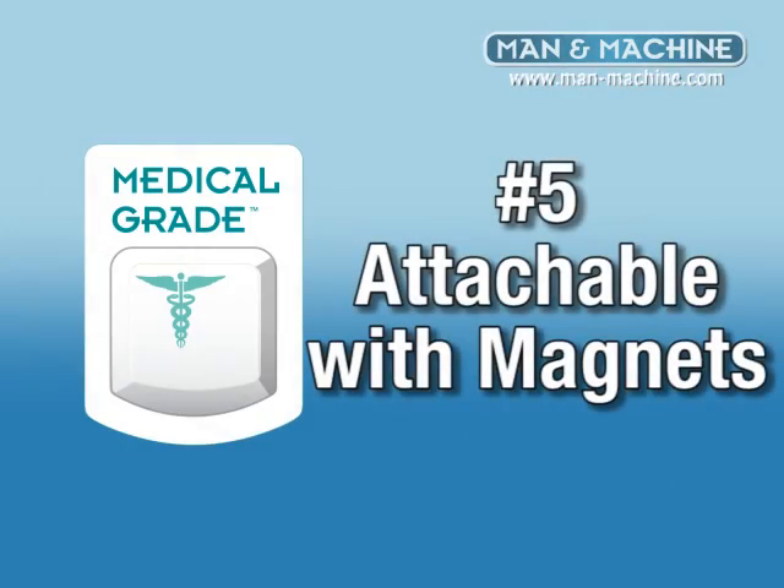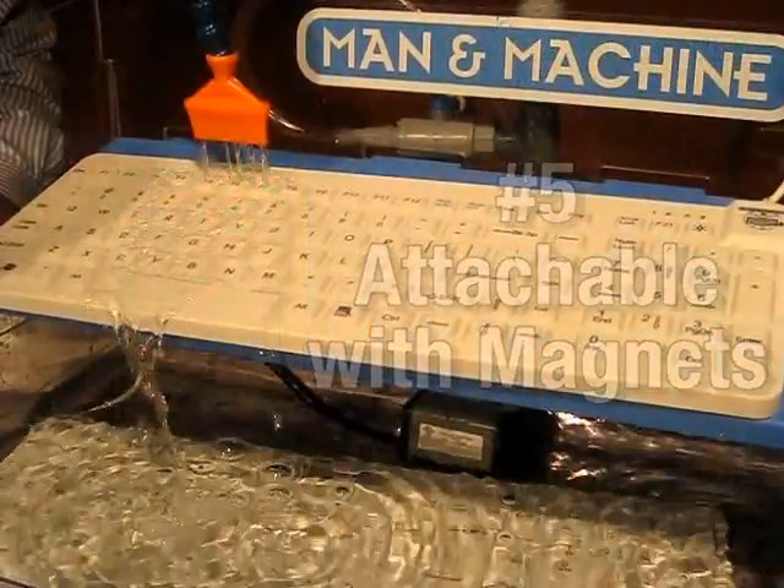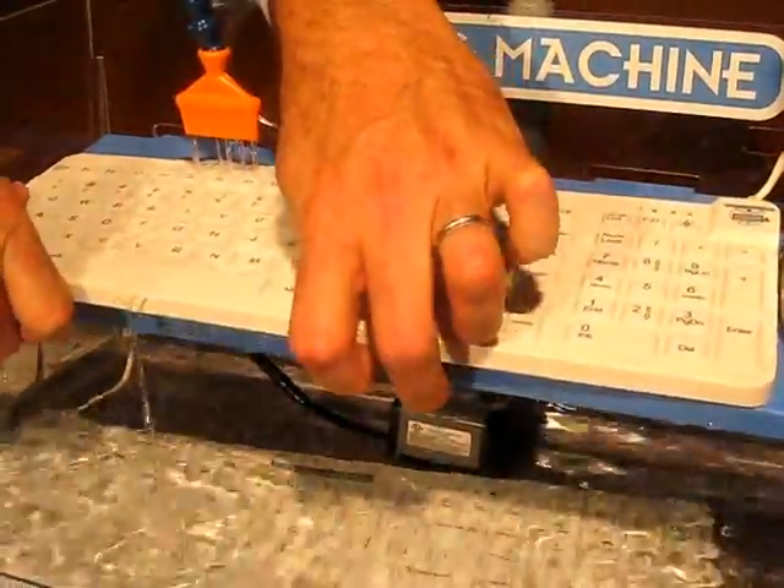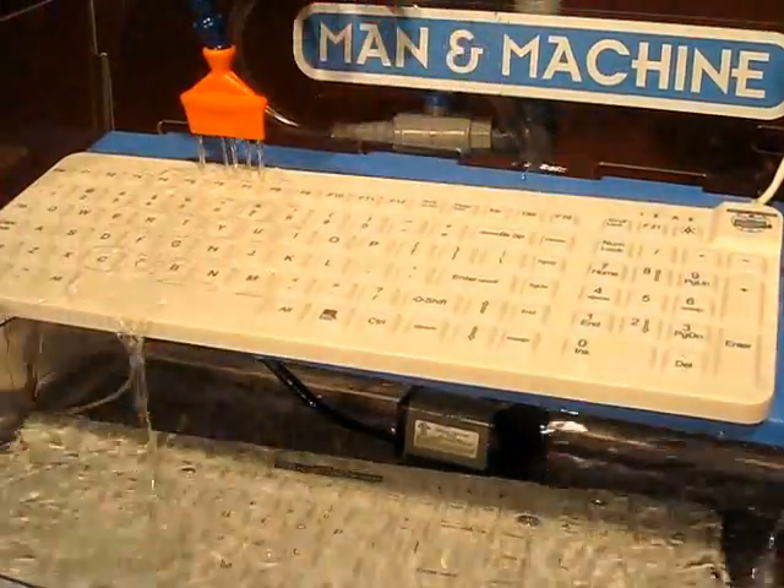Number five, keyboards need to be attachable without dirty velcro or tape. Medical grade keyboards use magnets under the skin to cleanly attach to angled surfaces like workstations on wheels or wall mount units.